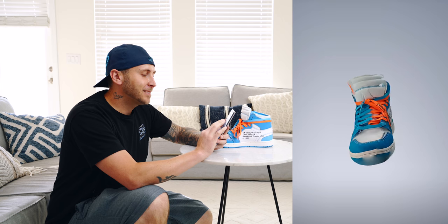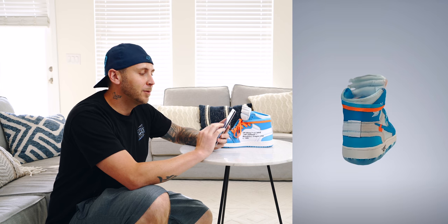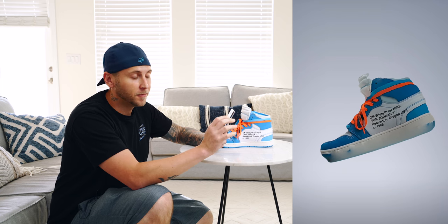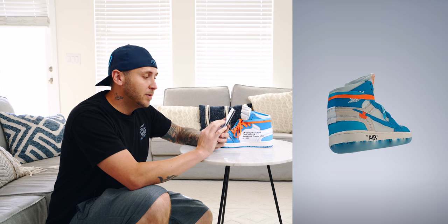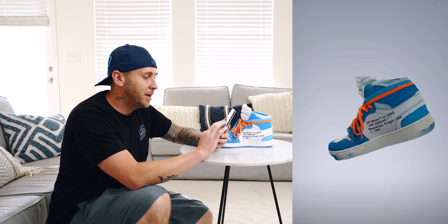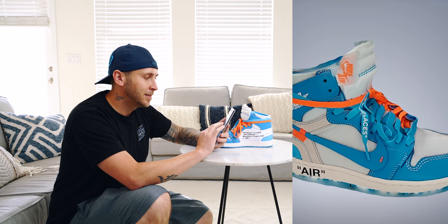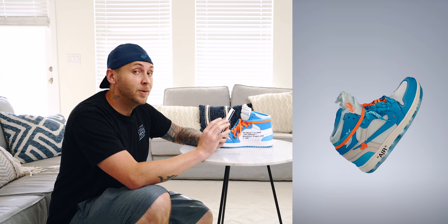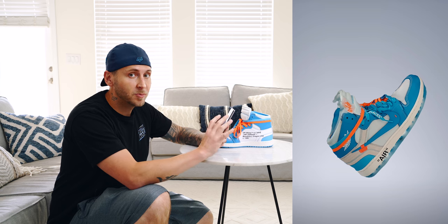So let's go ahead and take a look at our 3D model. I got to say, I'm pretty impressed. Don't get me wrong, it's definitely got some issues — far from perfect. But considering this app is relatively new, I would say this is really good. Look at the amount of detail and the stitching and in the laces and the tongue. I'm really impressed. This could definitely grow to something so much more powerful.